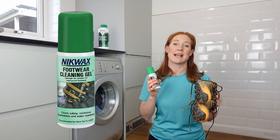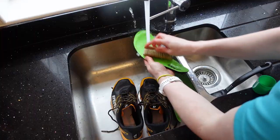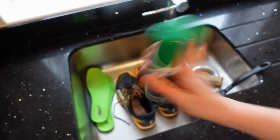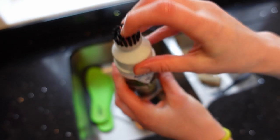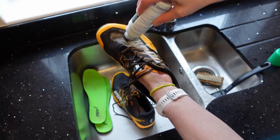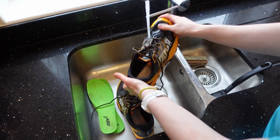Simply rinse your shoes with clean water to get rid of the dirt and dampen the surface, then shake the bottle and press the little red nozzle to break the seal. Now apply generously over the shoe, then rinse with clean water. Easy and planet-saving — I'm converted!